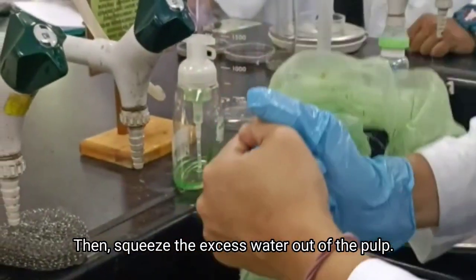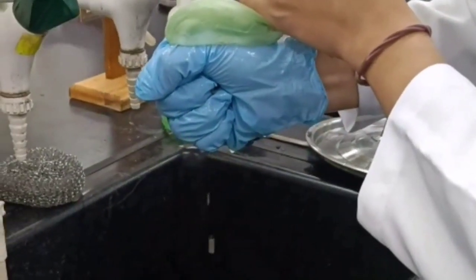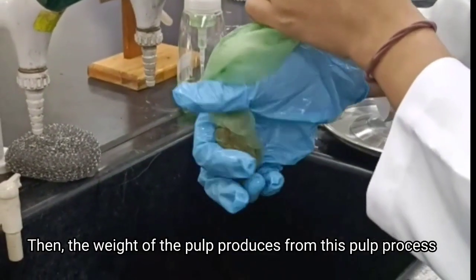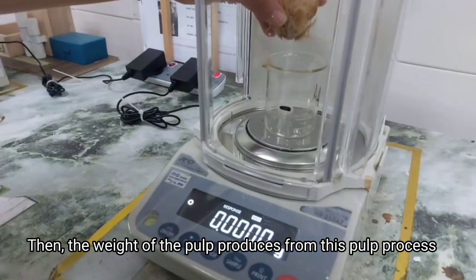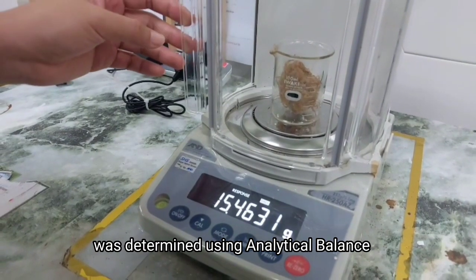Then, squeeze the excess water out from the pulp. Then, the weight of the pulp produced from this pulping process was determined using an analytical balance.